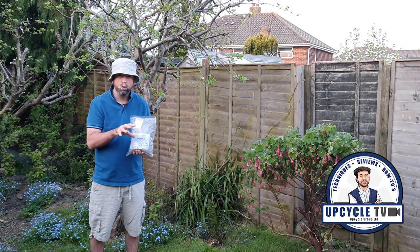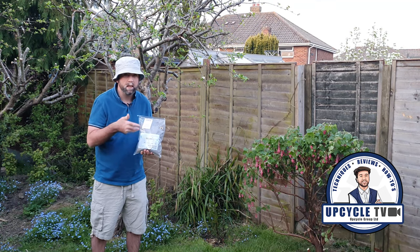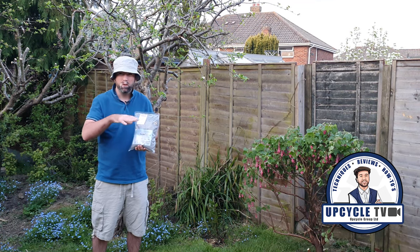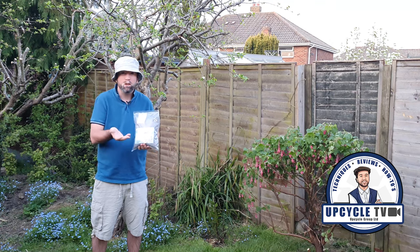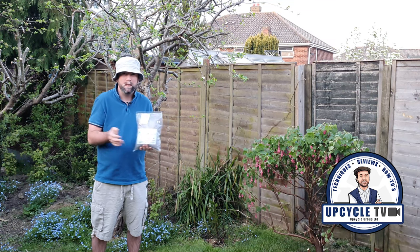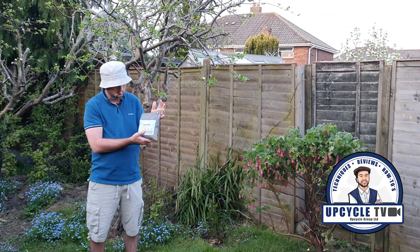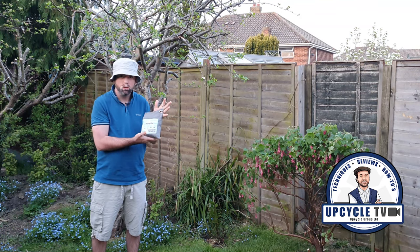Once you've placed the bag in your piece of furniture, just leave it for a week and then come back and check it. If there's still some smell there, then you can just leave it for a bit longer. Just keep checking it until the smell is completely dispersed. Inside the little bag is activated charcoal and it lasts a long time.